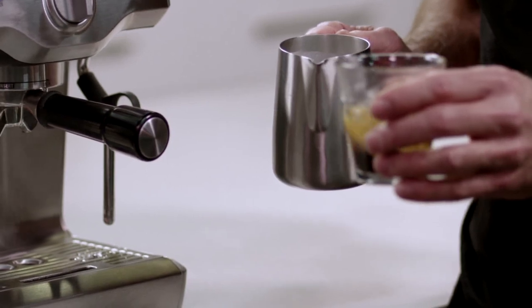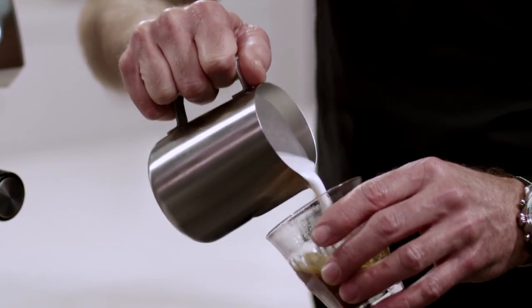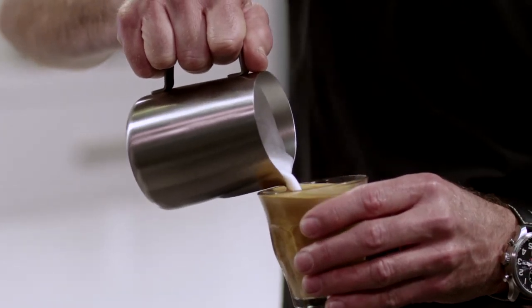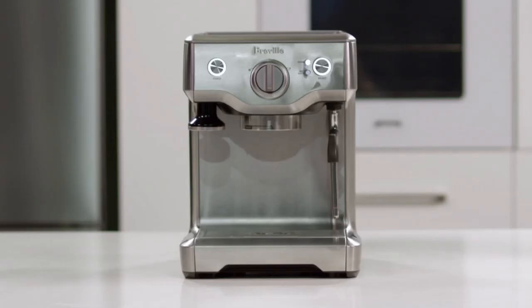Grab my espresso shot, swirl to break the surface tension of the crema, and then I'm going to bring the two of them together — gently layering the milk and the crema together. So there we have cafe quality coffee at home, easily and simply, on our Duo Temp Pro.